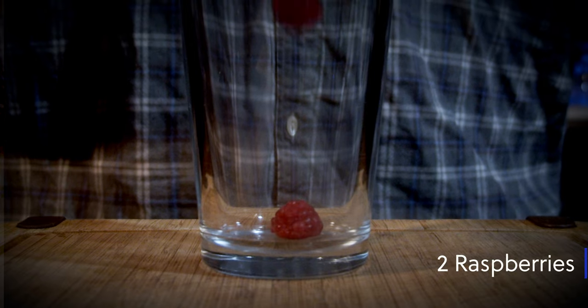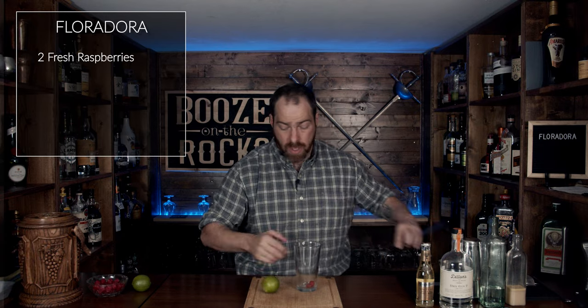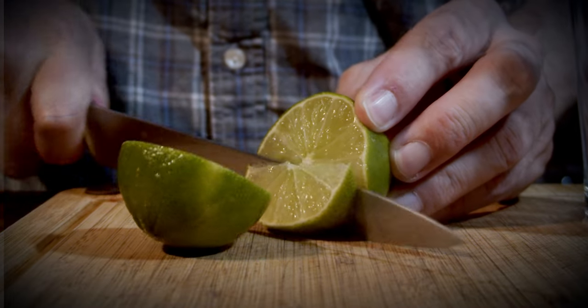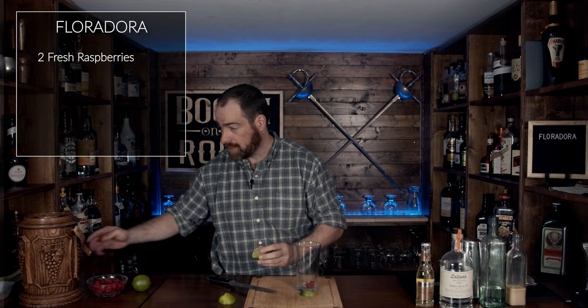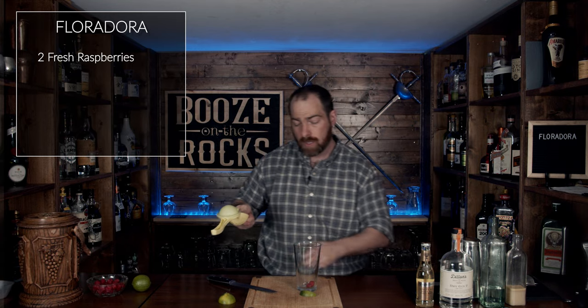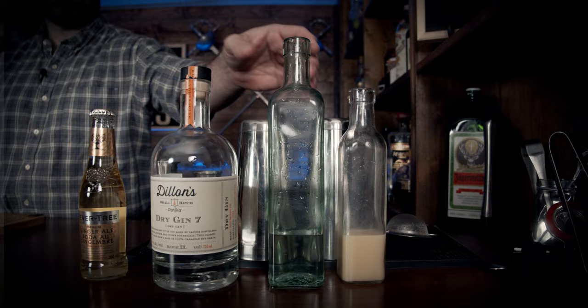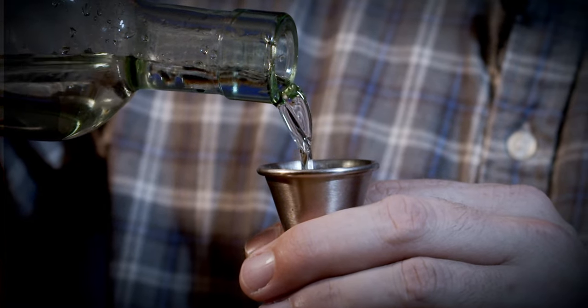So let's get into this. The first thing you need is your shaking glass, because this is a shaken cocktail, and you need to grab two whole raspberries. Next, grab your lime — we're going to cut it in half, then cut one little wedge off for our garnish and set that aside. We're going to squeeze out half an ounce or 15 milliliters of lime juice. The next thing is your one-to-one simple syrup — that's one part water, one part sugar — and we'll use half an ounce or 15 milliliters again.